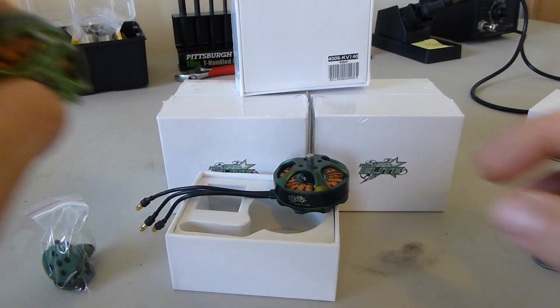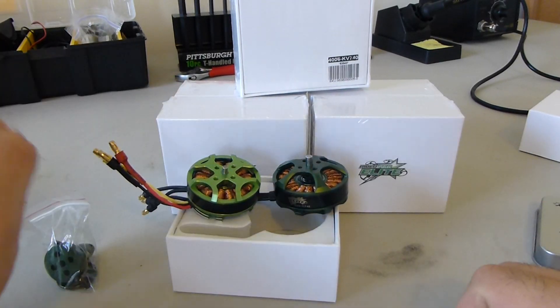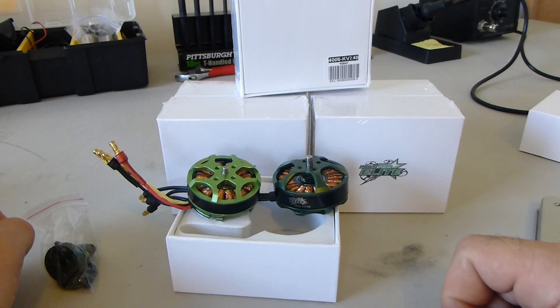I actually happen to have one right here, so we can put them side by side. That's a regular Multistar and that's the Elite.